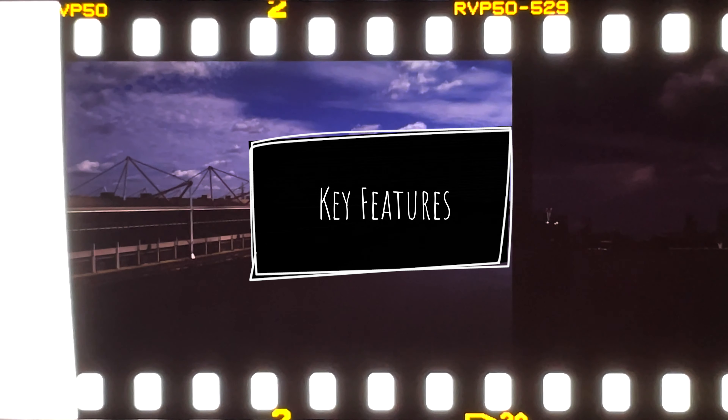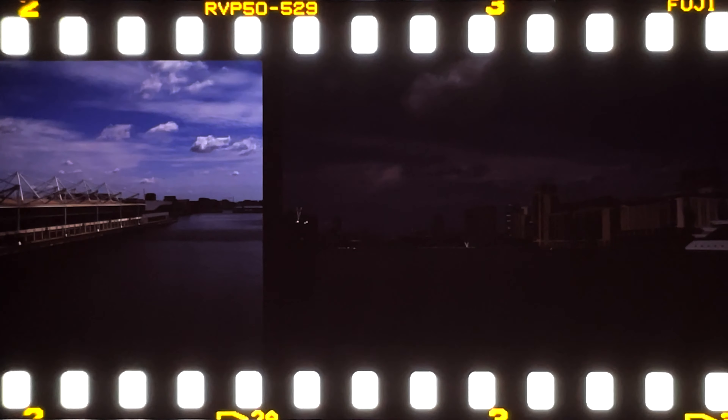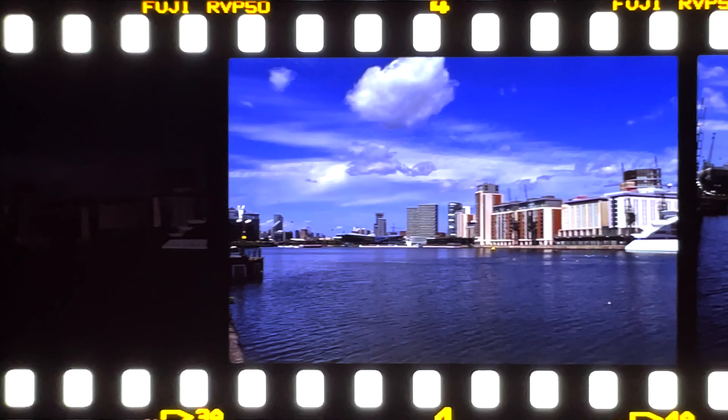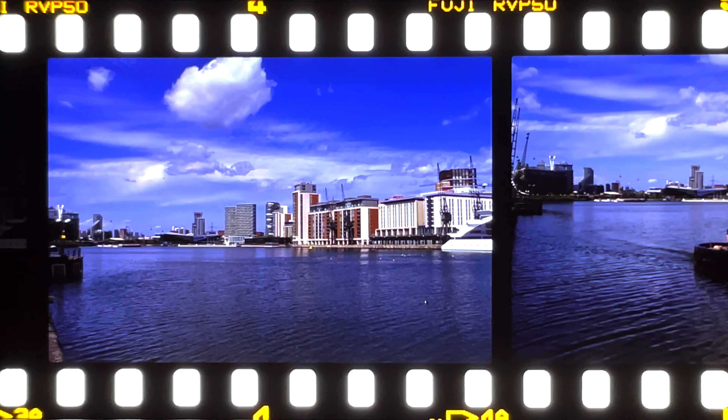This is the latest iteration of the Velvia film brand, made from different materials to the original. Fuji claims this film stock to have the world's highest level of color saturation and vibrancy with fine granularity. Amongst film photographers, it is often promoted as the best color positive film for landscapes or nature photography.